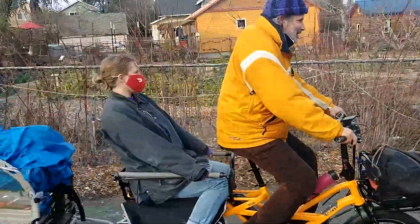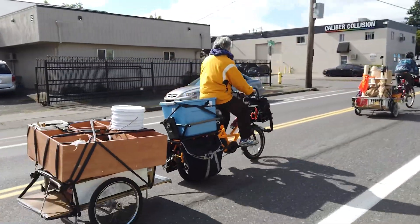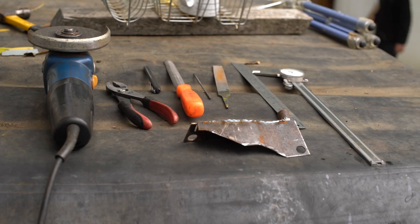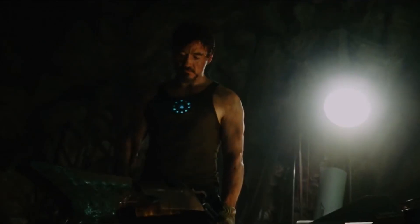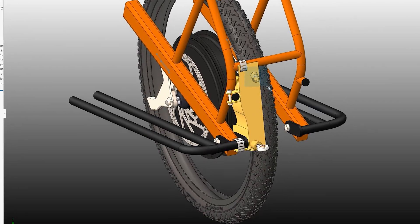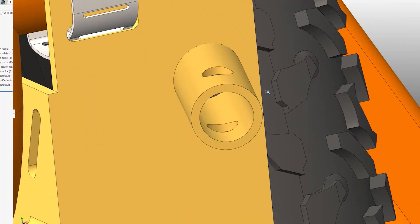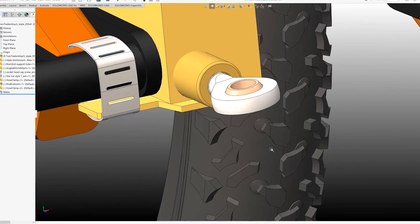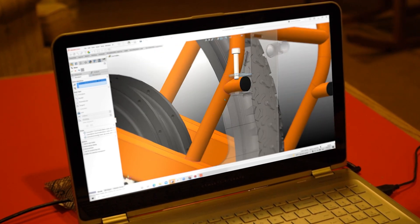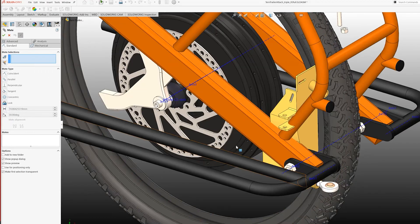The original Tern GSD didn't come with a mounting point for hooking a trailer to it, but not to worry. All you need are some tools and knowledge of fabrication to make this open-source bike trailer hitch that houses two types of common trailer attachments: Burly for a 20-inch wheel trailer, and Bikes at Work for a 16-inch wheel trailer.